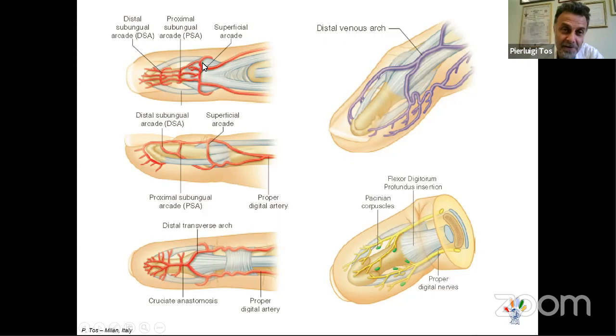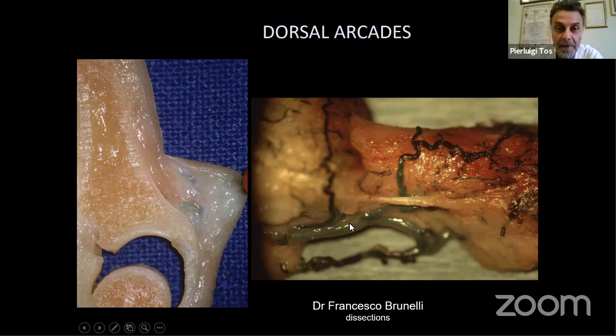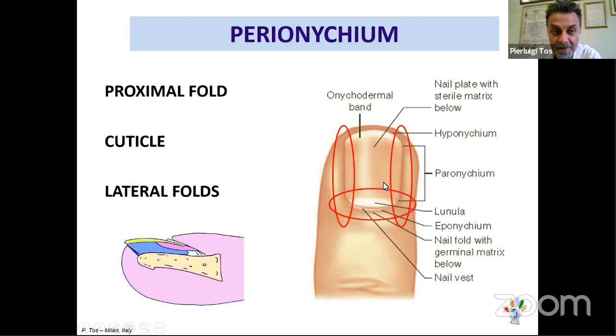The vascularization is very nice. There is a supply and anastomosis from the dorsal to volar side of the third phalanx, and a very nice nerve supply for finger sensibility. This is the P3 vascularization, beautifully described by Francesco Brunelli. 45% of fingers have a U-shaped artery at the tip, 37% a Y-shaped artery in the distal pulp, and 20% an H-shaped vascularization. These are the connections between dorsal and palmar parts.